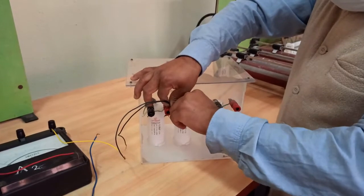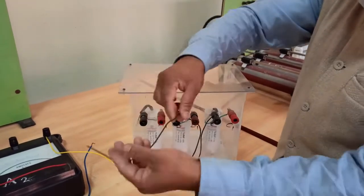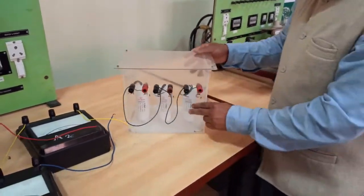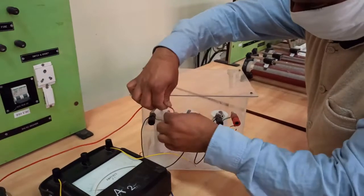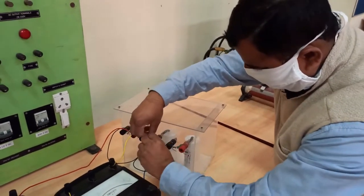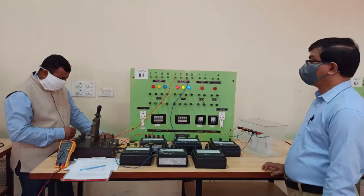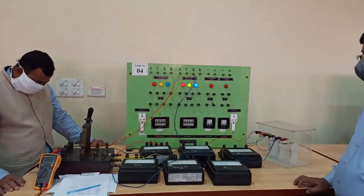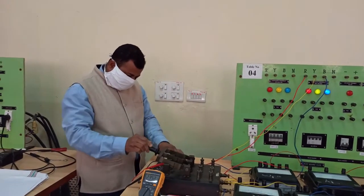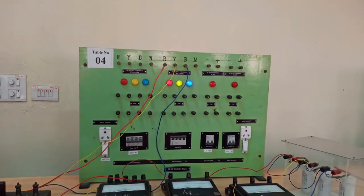Now we are connecting the capacitor load and will again create a balanced loading condition. We'll connect three equal-valued capacitors in star. With three capacitors we have six terminals — three terminals are shorted to form the star point, and from the remaining three terminals we connect to R, Y, and B phase. We will now take one set of readings for the balanced capacitive case by turning on the power supply and closing the TPST.